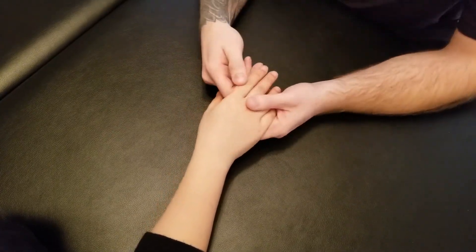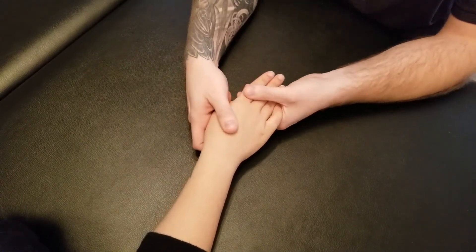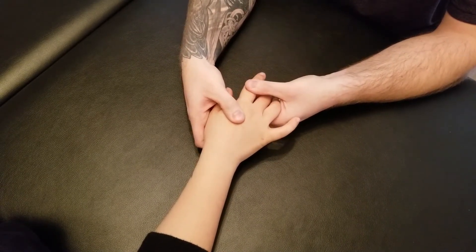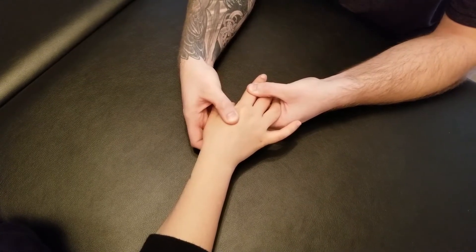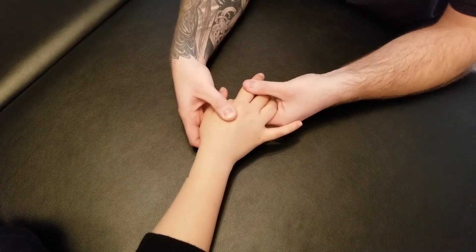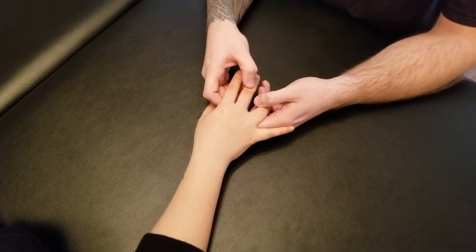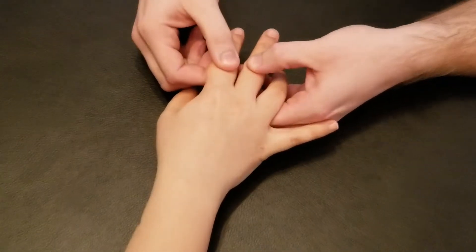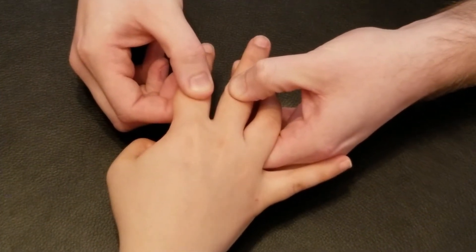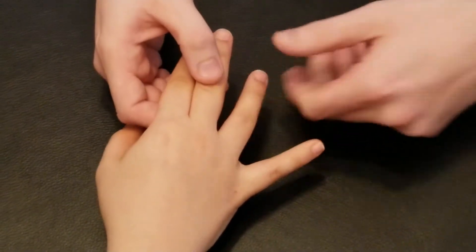Now we're going to go into the break test. I'm going to ask her to hold the finger as I try to pull it. Hold your finger over here and I'm going to try to pull it that way. Three, two, one, and relax. She was trying to abduct as I was pulling it that direction. Same thing — hold the third finger over towards your second as I try to pull it apart. Five, four, three, two, one. Excellent. Now pull it all the way over. There's the break and concentric for that finger.